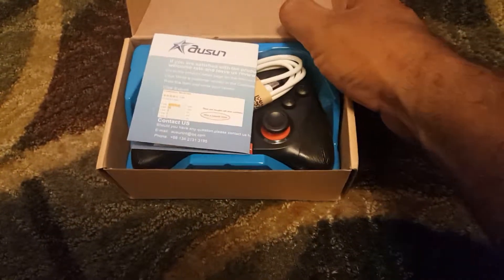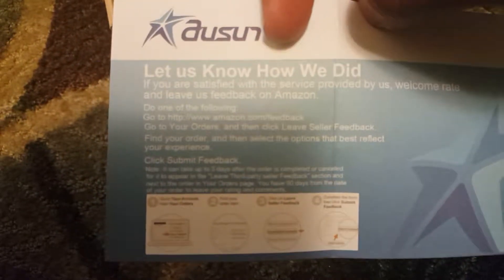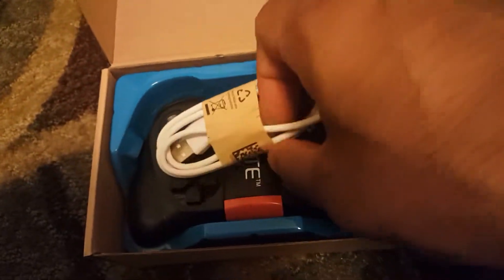Alright, open up. So you got the manual — I think this is the manual, you can parse through it and read it. There's also a charging cable in here.